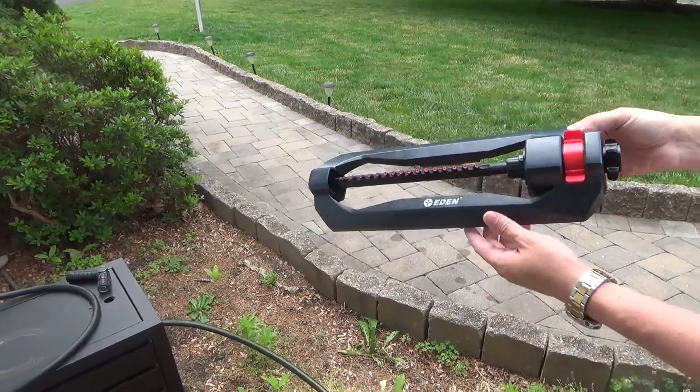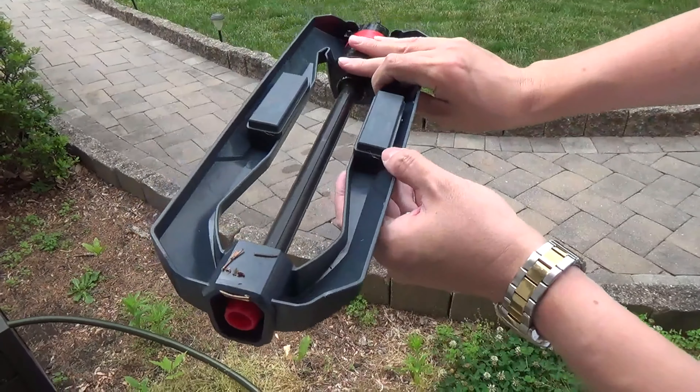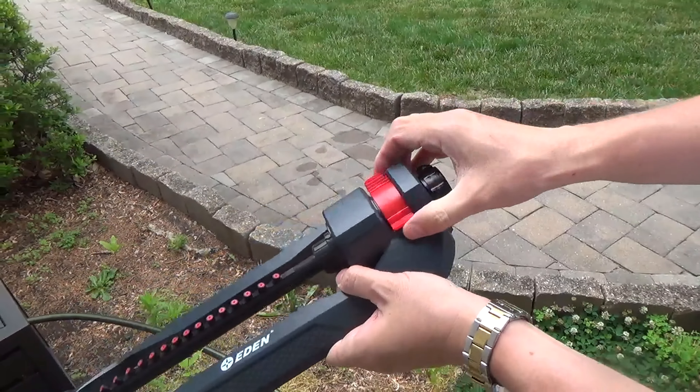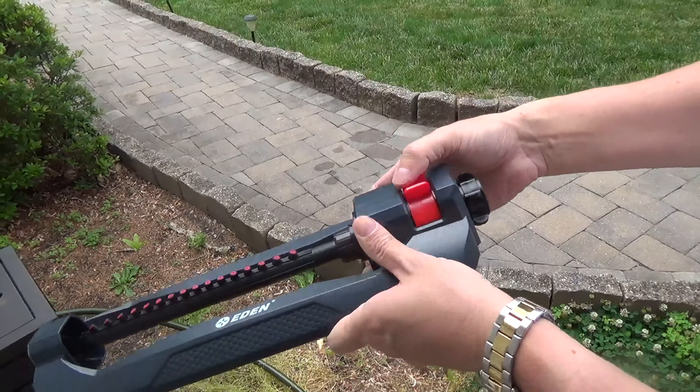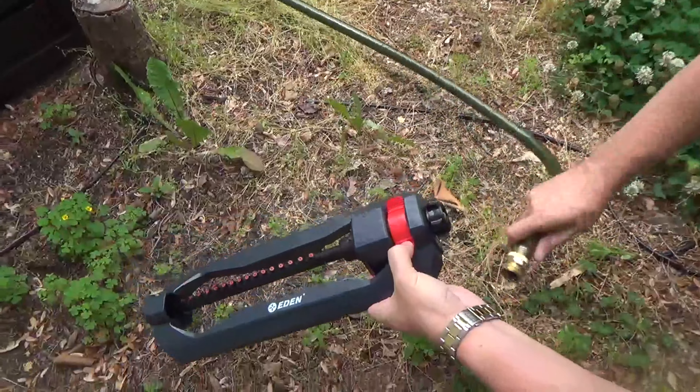Here's a review and demonstration of my Eden Oscillating Sprinkler. I really like this classic sprinkler. It has an adjustable range so I can target where the water goes, and it covers a pretty large area of my lawn.